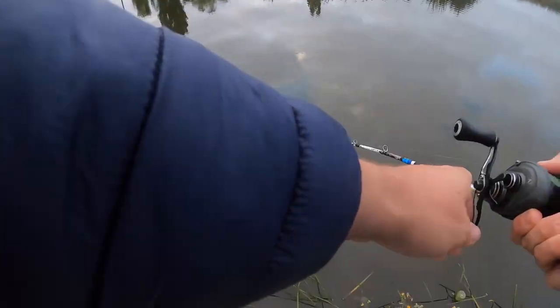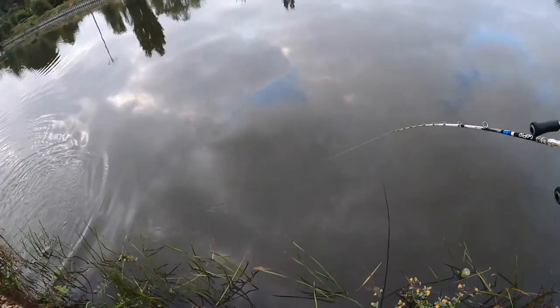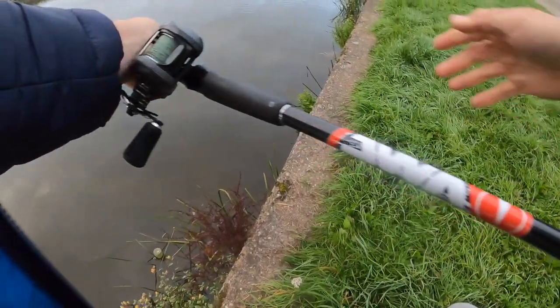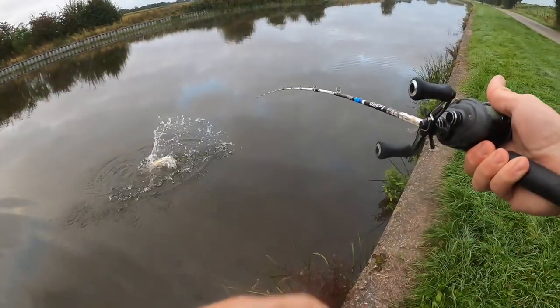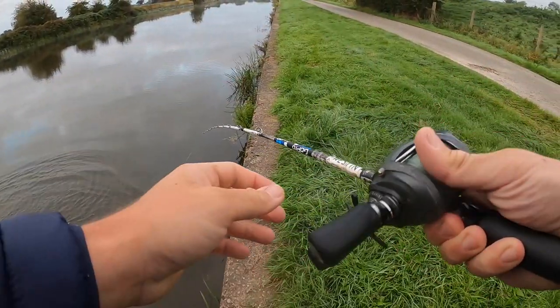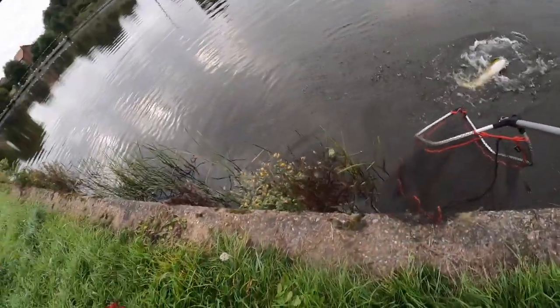There we go - just changed to that smaller size and got slammed! Not a terrible fish either, actually nailed it. Proper slamming it. Got some power, not massive at all by any means, but absolutely nailed it.